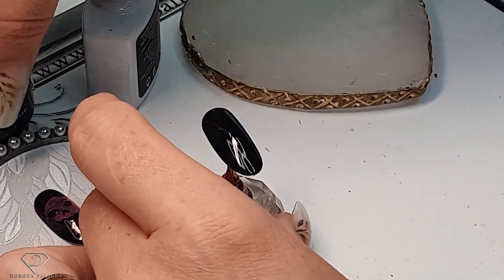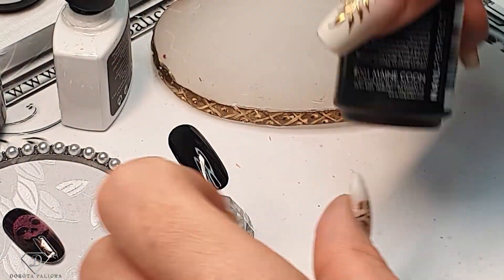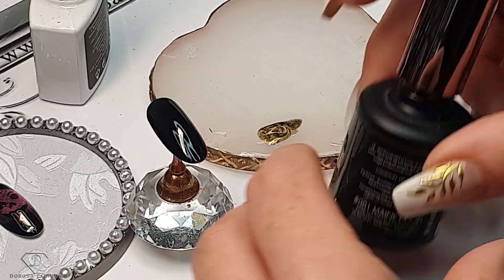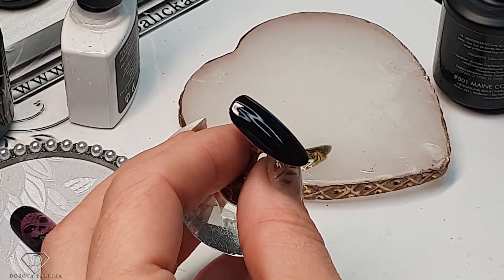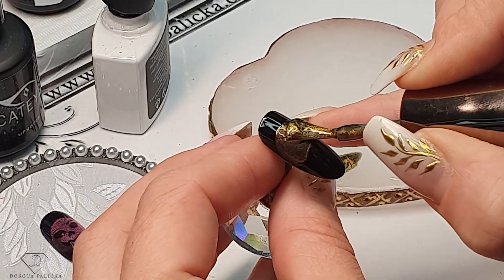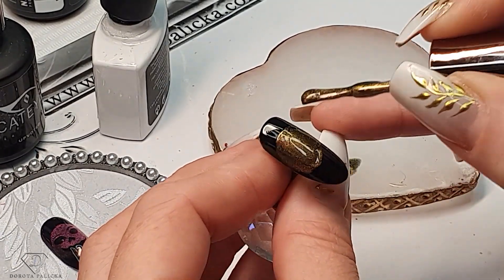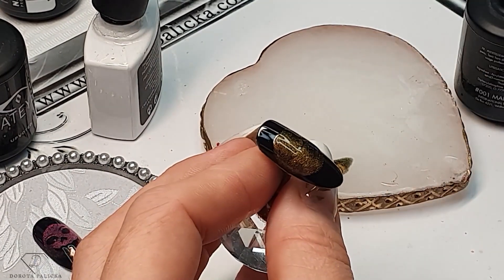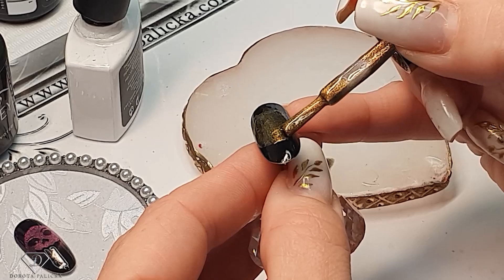We are gonna grab our cat eye gel. Let's try the blue one — this is number one. I'm just gonna place a little bit on my mixing palette and then go straight away into the tip. It's just faster — you want to be able to create those designs quick. The reason I place a tiny bit on the side is that it can be difficult to achieve a nice rounded shape with the large brush.